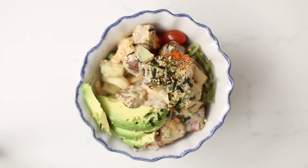Mmm. I love that cold spicy ahi poke against the warm rice, and the added crunch from the fresh vegetables is so perfect. This is such a healthy yet satisfying lunch option.